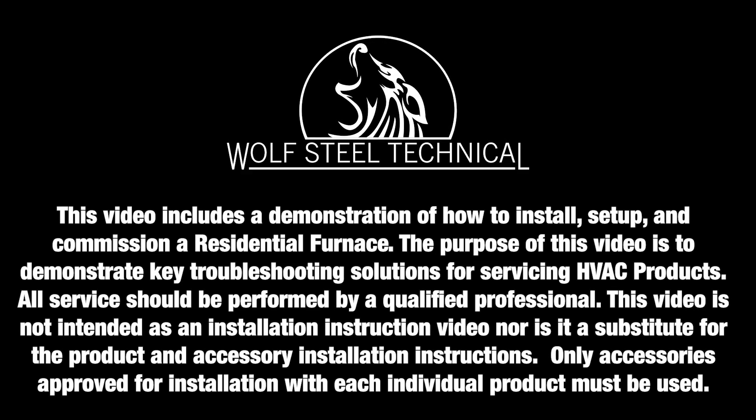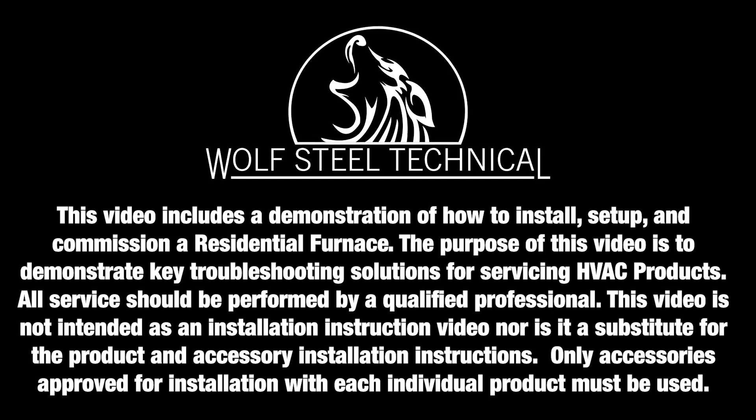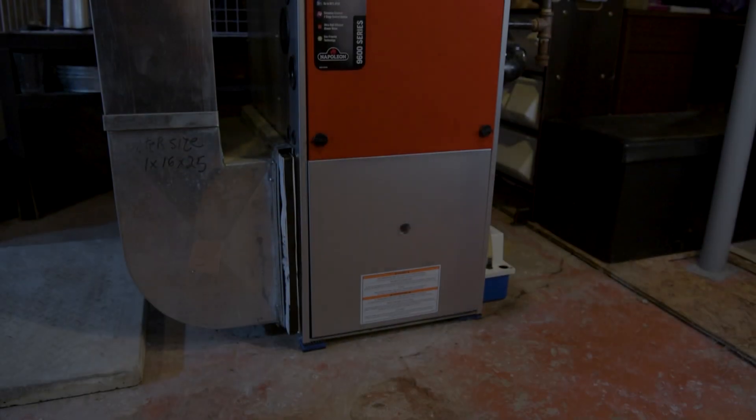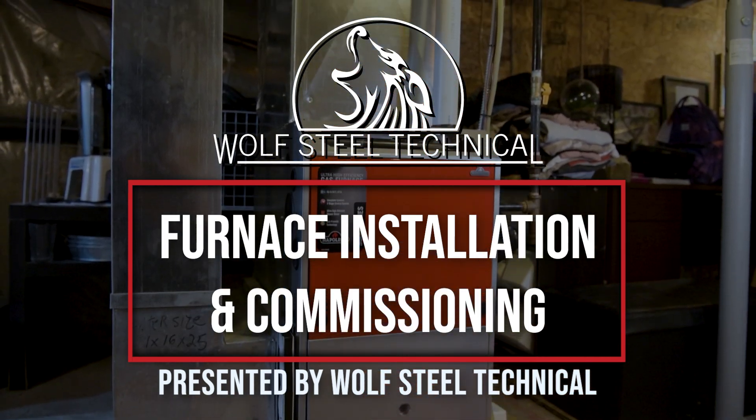Only qualified personnel should service and install HVAC appliances and accessories. See product manual for details. This video will demonstrate how to install, set up and commission a residential furnace.